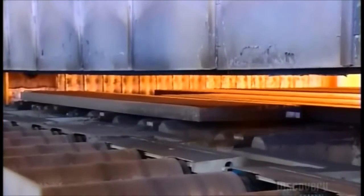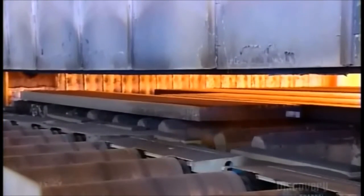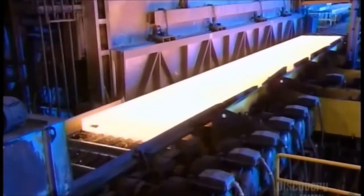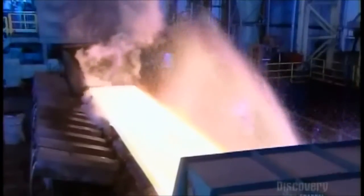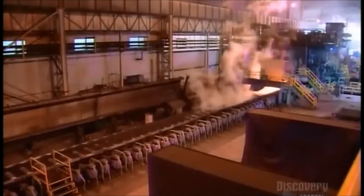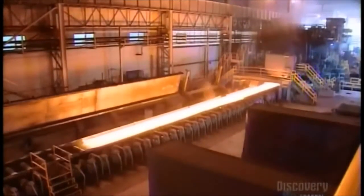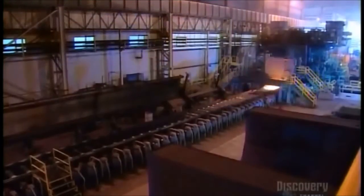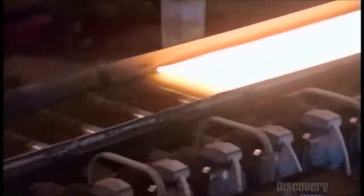After this break in production, they reheat the slabs to soften them up for more processing. A rusty scale has accumulated on the surface of the steel, and they pressure wash it away without cooling the hot metal. Now the slab shoots back and forth through a machine with rollers, and a constant spray cools the rollers as they stretch the steel longer and thinner.